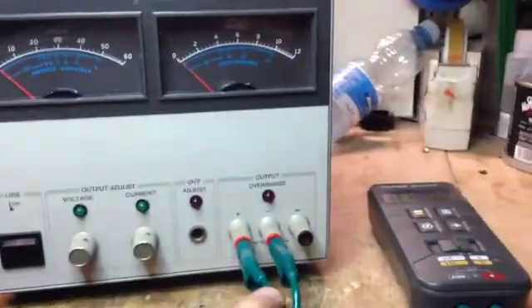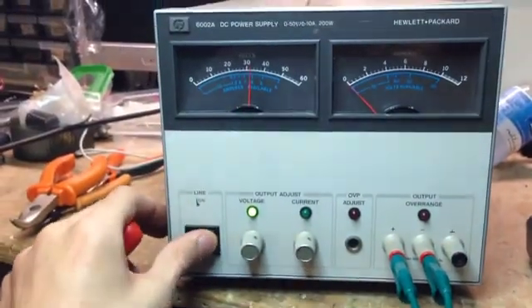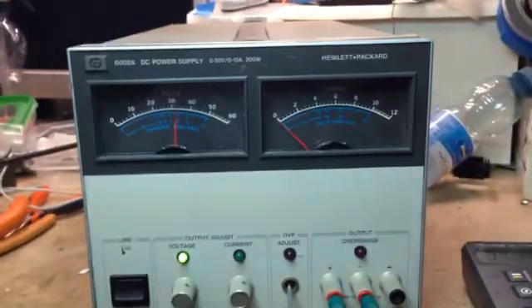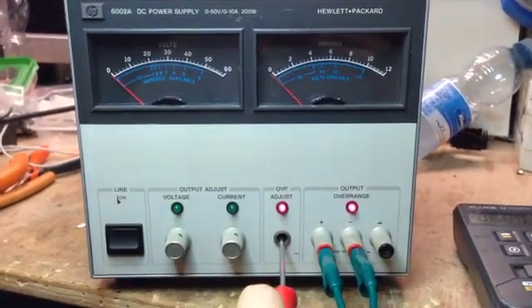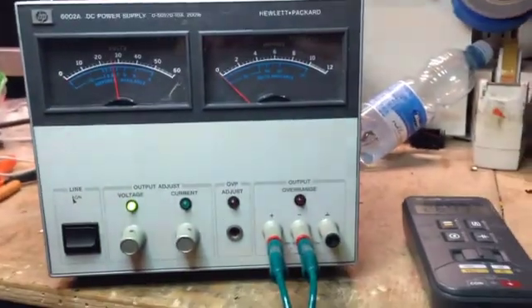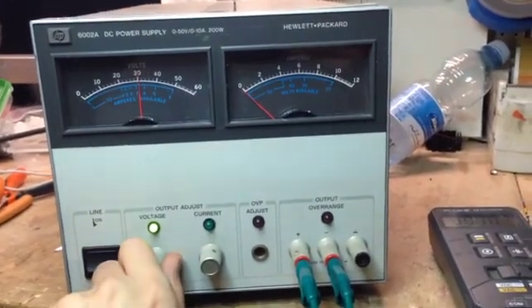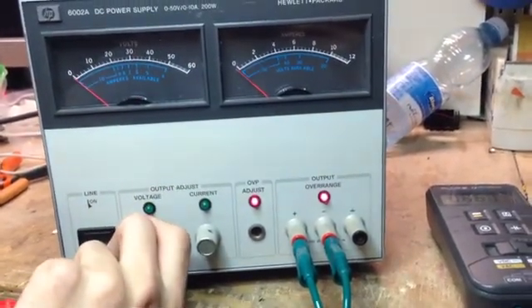It needs a bit of tweaking, but overall I'm happy with it. I also want to try the crowbar protection, or this little trim pot hidden in there. Let's say my power supply must stop if I go over 30 volts - so now I'm going to set it to lockdown whenever it reaches that. There we went, and we're having nothing in the output. Brilliant. Just to be sure, let's try cranking up the voltage, and we'll see the crowbar will act and shut the rail down. There we go. Perfect.